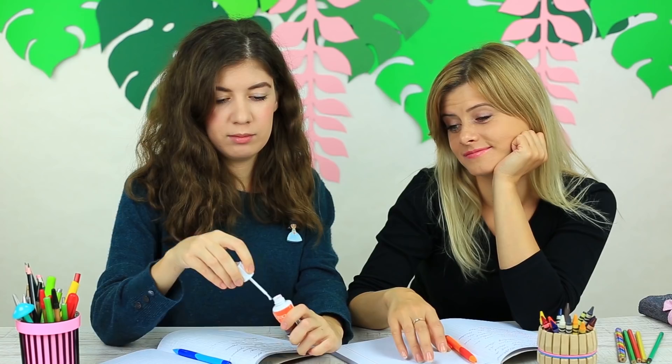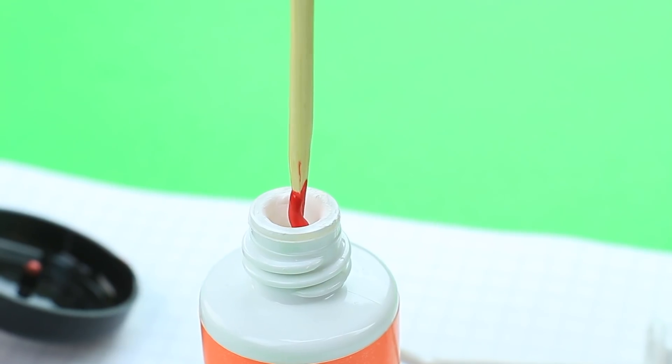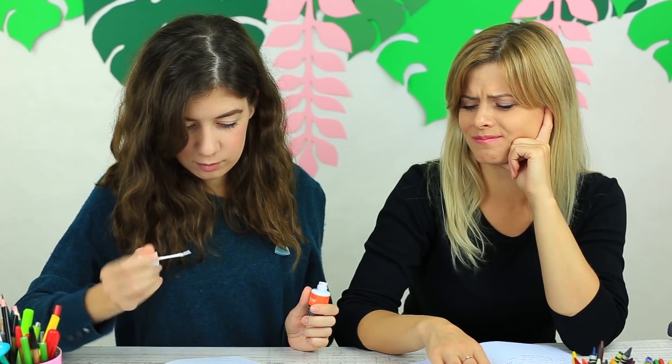Nehmt ihr eure Freundin oft die Korrekturflüssigkeit? Dann spielt ihr einen besonderen Streich: Fügt etwas rote Acrylfarbe in eine Korrekturflüssigkeitsflasche hinzu und vermischt es. Wenn eure Freundin ihren Fehler korrigieren will, sieht es noch viel schlimmer aus – jetzt sind rosa Flecken auf ihrem Notizbuch. Sie hat ihre Lektion gelernt!